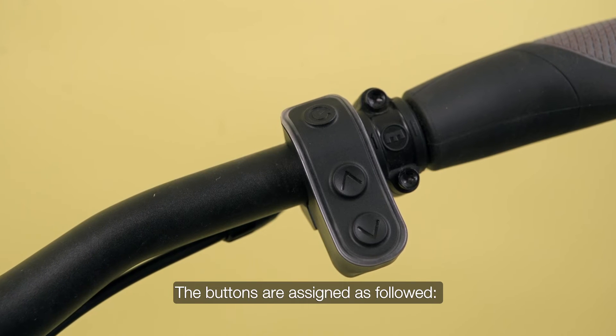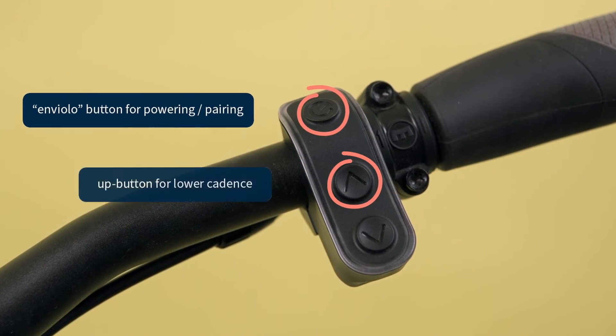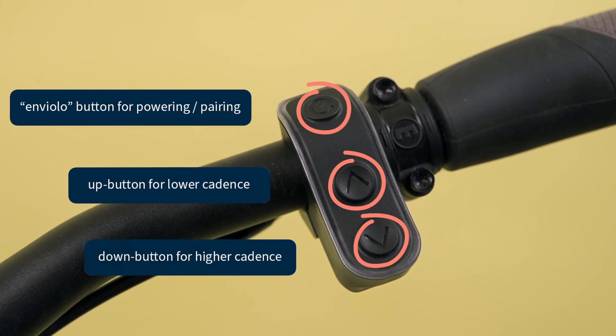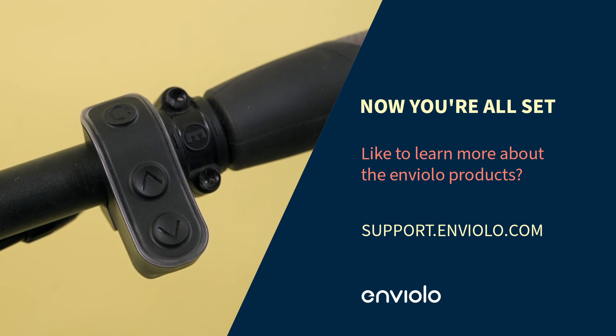The buttons are assigned as followed: the Enviolo button for pairing and powering, the Up button for lower cadence, and the Down button for higher cadence. Now, you're all set.